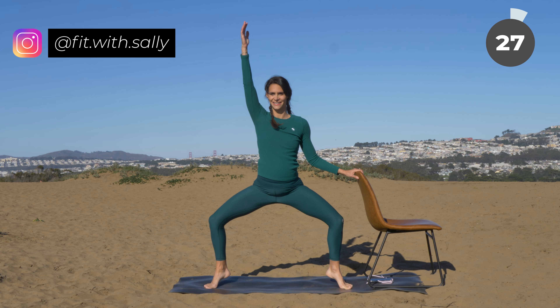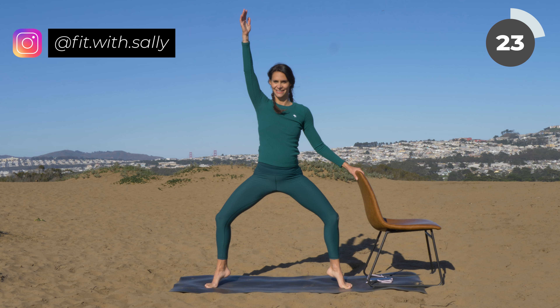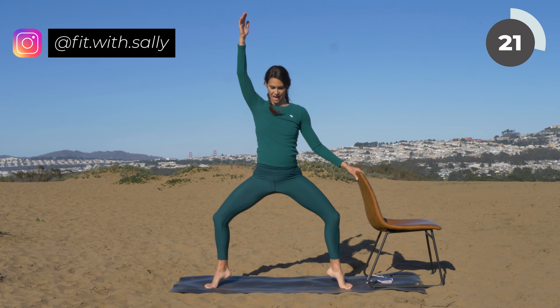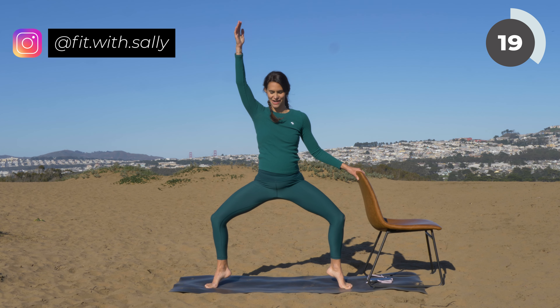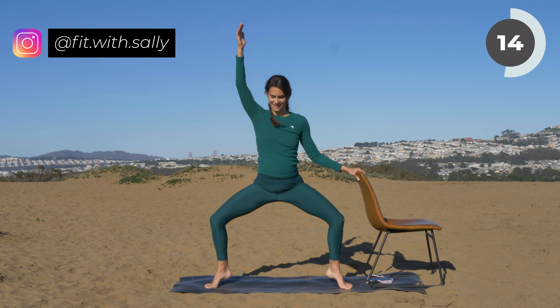Hold the squat. Lift your heels a little bit higher and do little pulses here. Pulse — your arm reaches up to the sky, your other hand is on the chair. Pulse, bring your knees out. Go a little bit deeper if you can. If this is too intense, come up a bit higher.